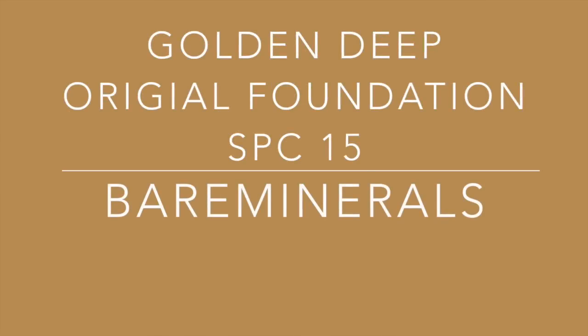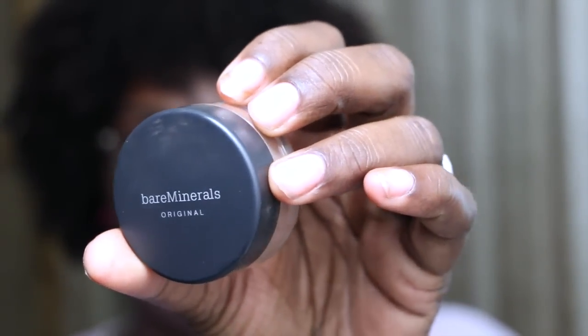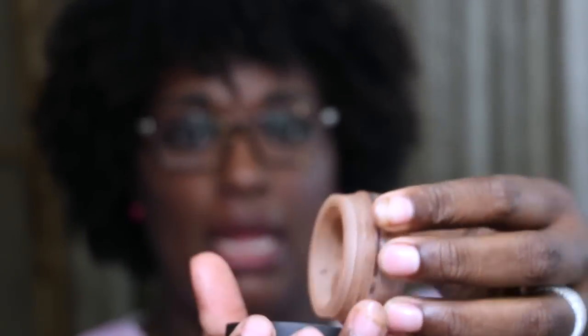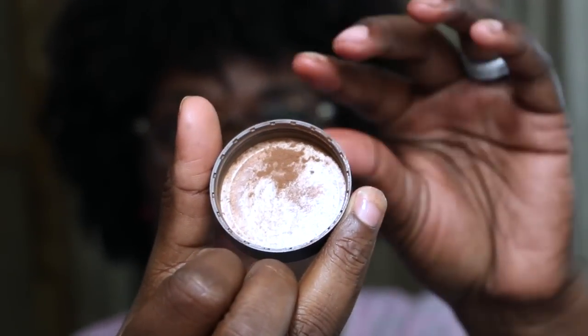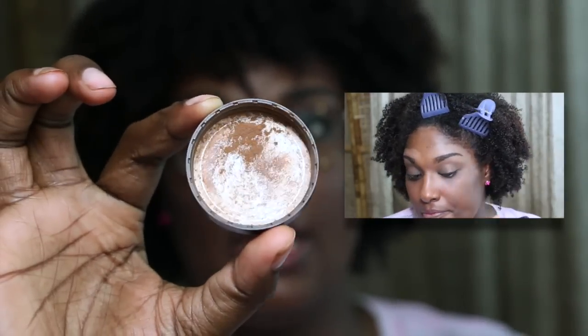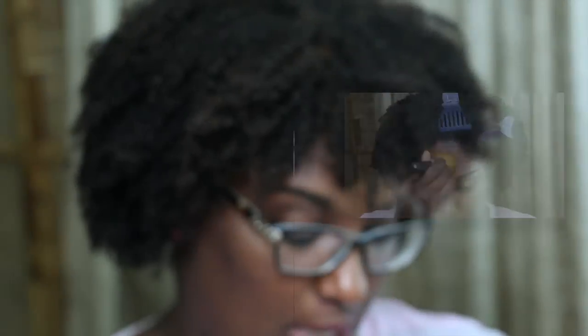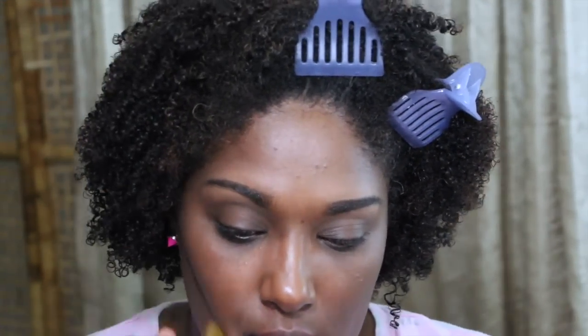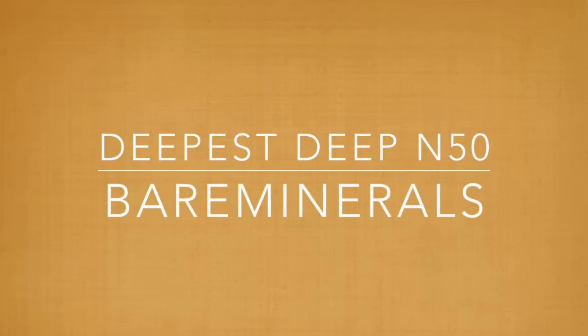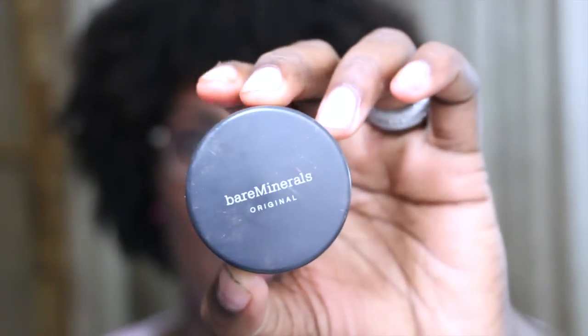A little goes a long way with this product. I usually put all my foundation in the cap and that's how much I need for my entire face. It's very creamy, like suede — very smooth. I don't have to worry about foundation going on my shirts or anything; it just goes directly on the face.